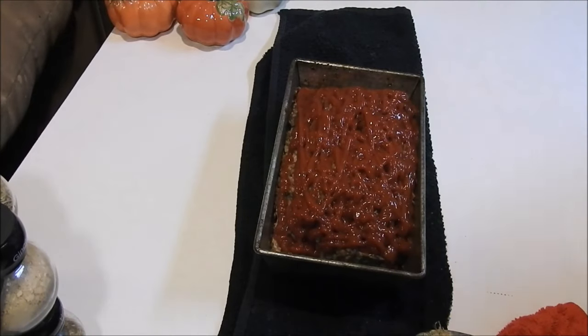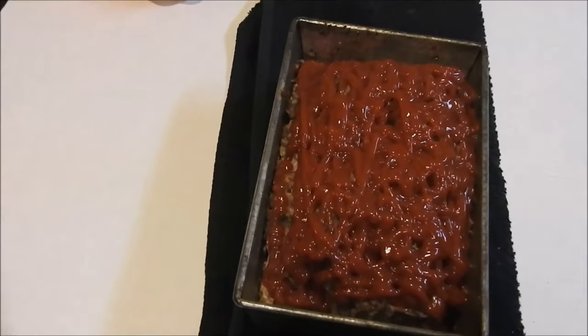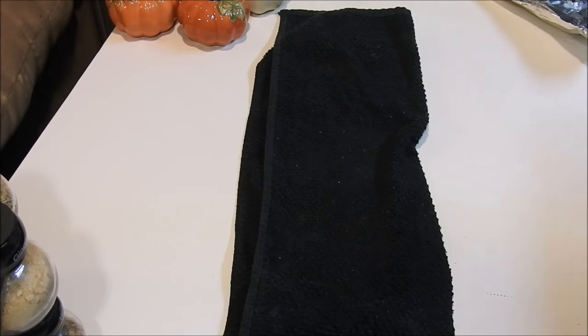I've let it cook for about an hour and 30 minutes total, and now I'm going to put it back in the oven and cook it for probably about another 30 minutes or so until the ketchup cooks. All right guys, she's ready!